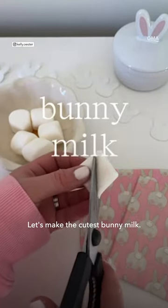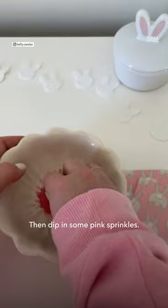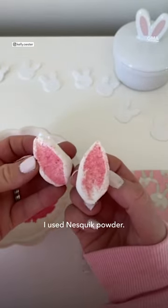Let's make the cutest bunny milk. Cut a jumbo marshmallow in half at a diagonal, then dip it in some pink sprinkles. We didn't have pink sprinkles, surprisingly, so I used Nesquik powder.